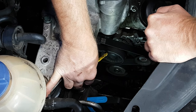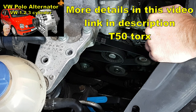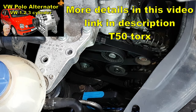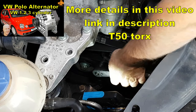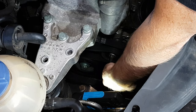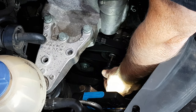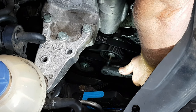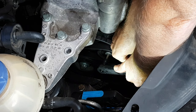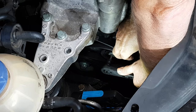To remove the serpentine belt, first pop the cover off the centre of the tensioner wheel. Now with your T50 Torx on a ratchet set in the undo direction, connect to the bolt in the centre of the pulley — make sure you're squarely in it — and lift. That will take the tension off the belt, and you can lift it away from the alternator pulley at the front with your other hand.